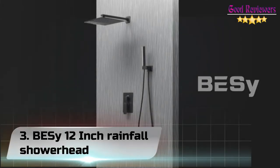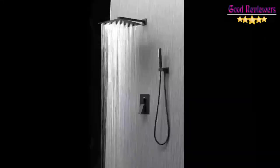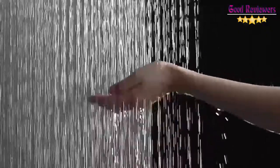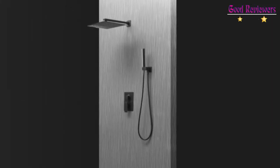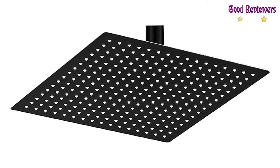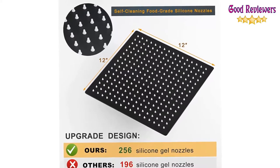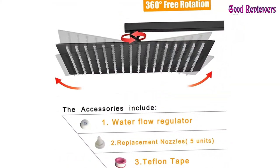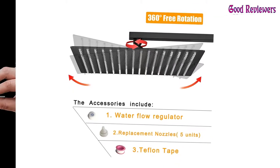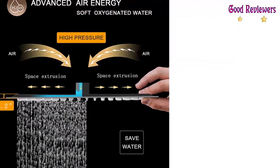Number 3: Bessie 12-inch Rainfall Shower Head. Fits all standard G1/2 pipe threads. Easy installation in wall-mounted or ceiling-mounted shower arms without any tools in several minutes. 0.08-inch thick with air-in technology makes the square shower head strong and high-pressure, optimized for any water pressure. Super large 12-by-12-inch coverage fully covers the body, just like a full dynamic massage to your skin. Made of high-quality solid stainless steel with a matte black finish, ensuring durability and rust-proof, corrosion-resistant performance from daily use.